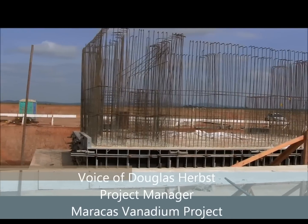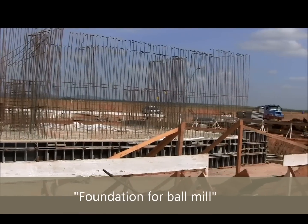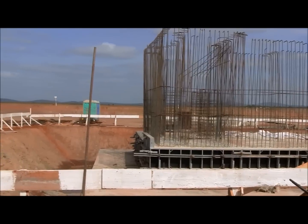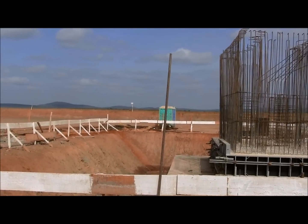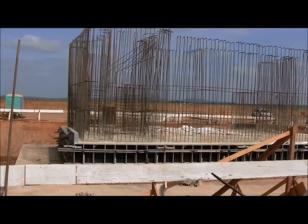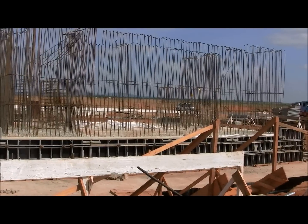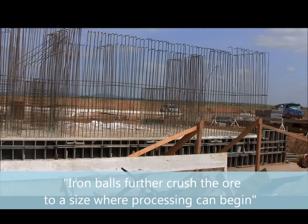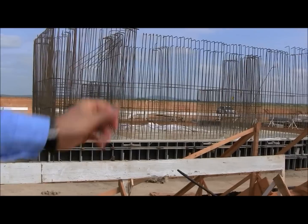We are in front of the construction for the ball mill foundation, which is going to be supported by a huge reinforced concrete foundation. Here we have the entry point of the crushed ore, and inside the milling it performs, by the auxiliary of some iron balls, the final comminution of the ore, which is designed to be around 125 microns or below.